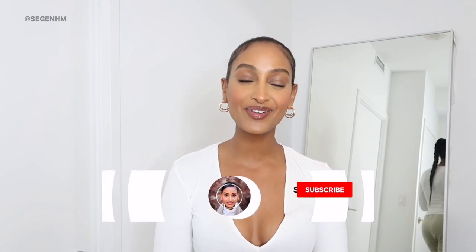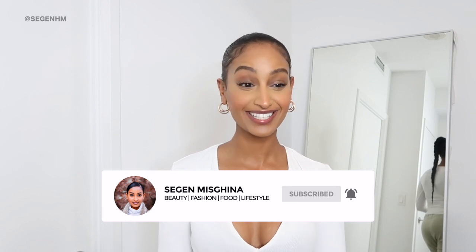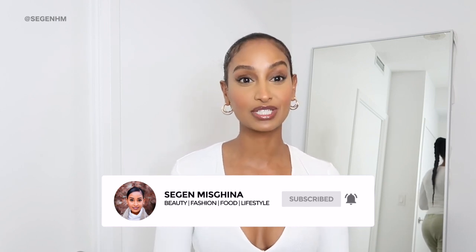Hiya beautiful people and welcome back to my channel! If you're new here, my name is Segan Mizgina and in today's video I'm going to be reviewing for the first time Fashion Nova jeans. I've heard amazing things about these jeans but I've never tried them, so this is going to be a first impressions reaction video. If you guys are interested to see if these jeans will fit me, continue watching.